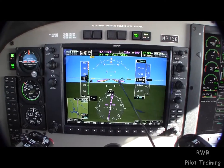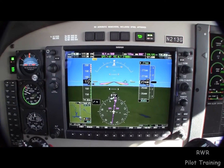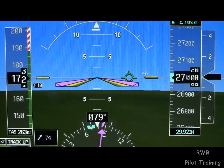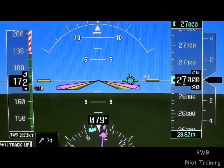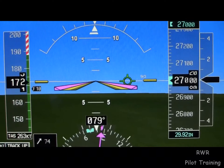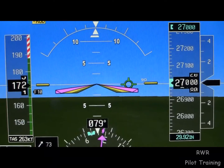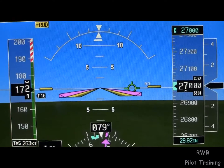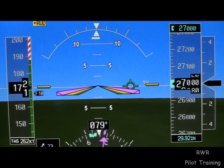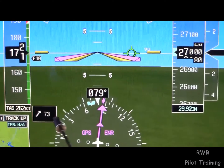The flight path marker — the little green circle with the three legs on it — is telling us exactly where the airplane is going. We pitch for airspeed and steer for heading automatically with the G700 to make the airplane go where it needs to go. It appears we're going to the right of our course, but we are not. We are using a crab on account of a 73-knot left quartering tailwind — staying on course.